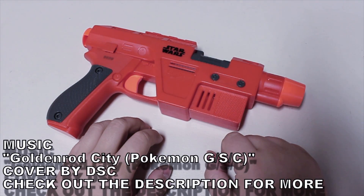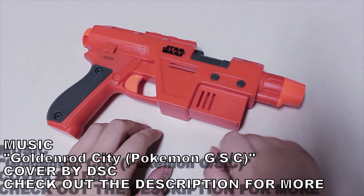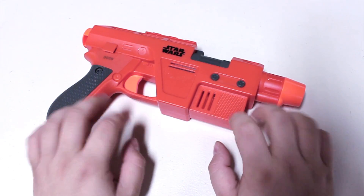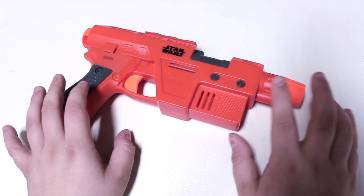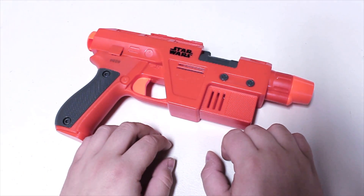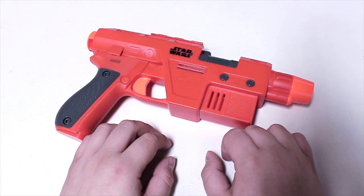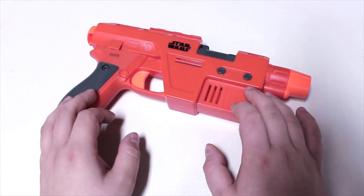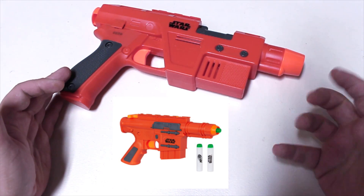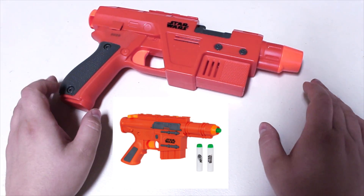Here's the blaster you probably didn't know was coming out. I don't blame you - when I found this one I did a Google search and couldn't find anything on it. But this is a Star Wars Episode 8 blaster. I got it the same time I picked up the Judge, and I almost didn't pick it up because it looks almost identical to a blaster that came out not too long ago - an AR-15 style pistol.